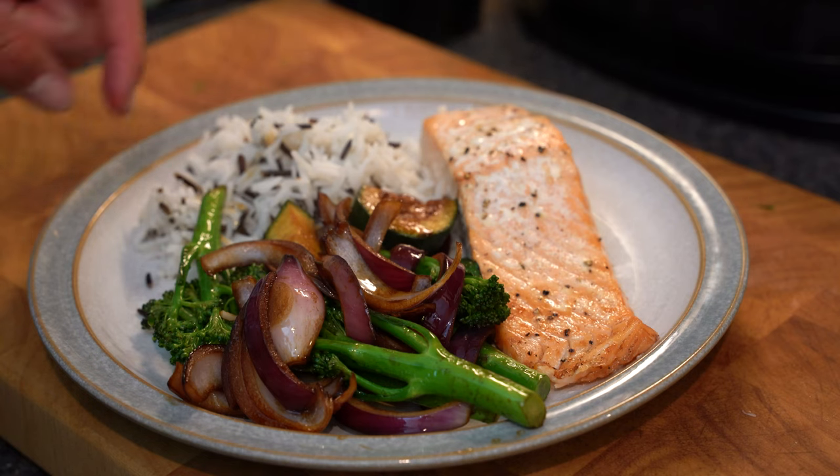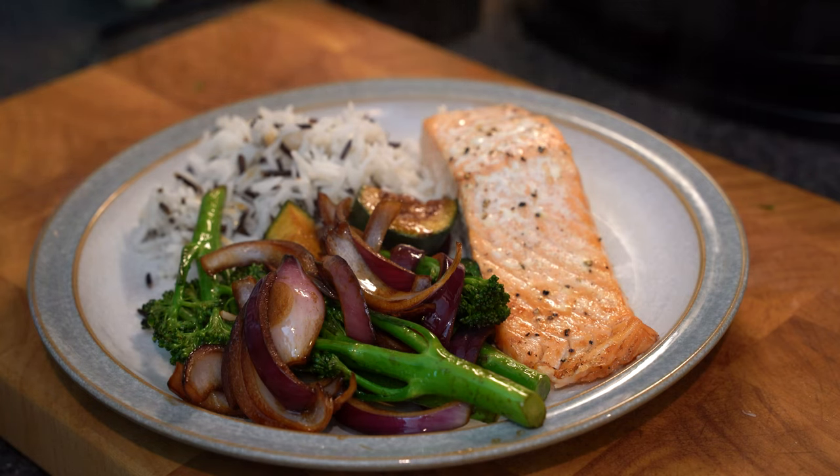This is the final meal: a nice bit of salmon cooked in the oven, some rice, and then lots of veg just to make it a complete meal.